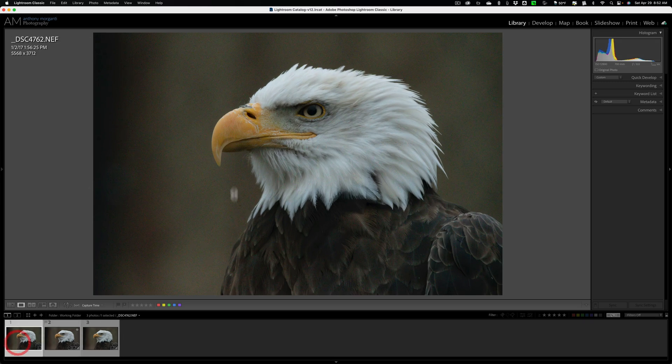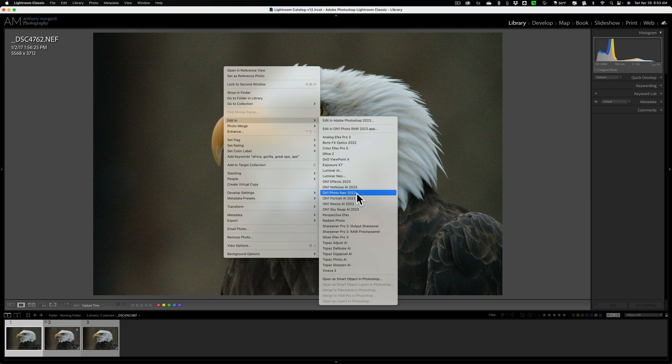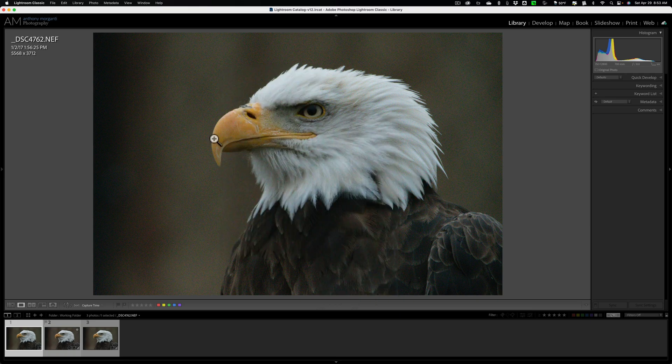Today, we're going to take this RAW file and send it into ON1's No-Noise AI. There are two ways to do that from Lightroom. The conventional way is to right-click on the image, go to Edit In, and select ON1's No-Noise AI — but that requires sending a TIFF, JPEG, or PSD file. ON1 recommends a PSD file, but I like to preserve the RAW format as far through my workflow as possible, and there's another way that lets you do that.